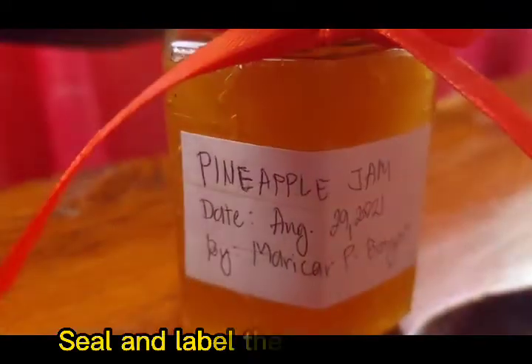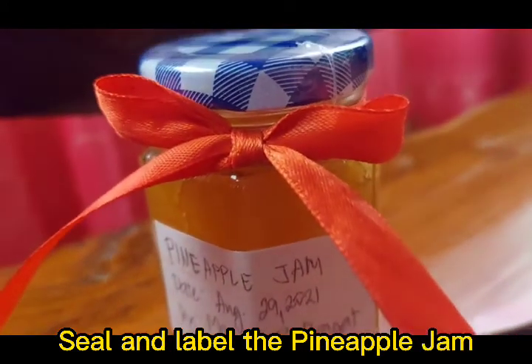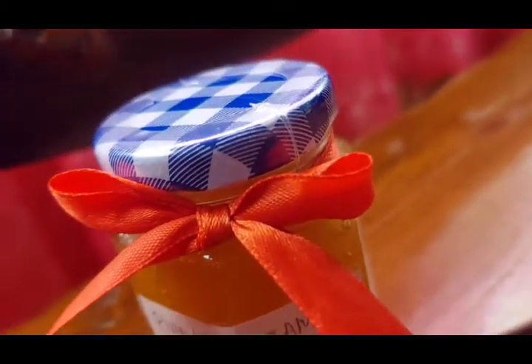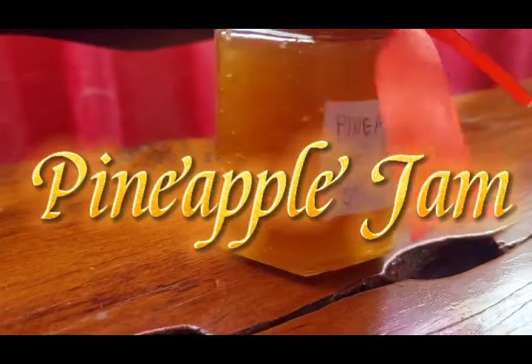After the process, we may now seal and label the pineapple jam. Here is the finished product of our pineapple jam.